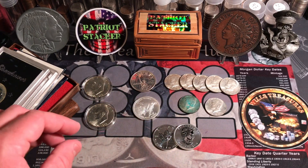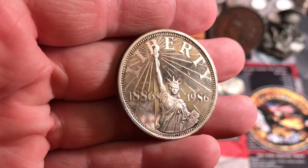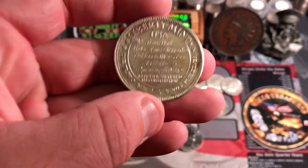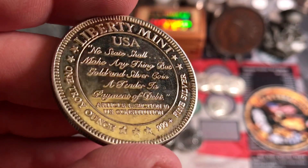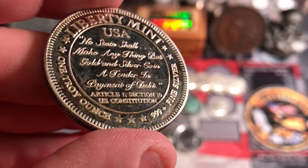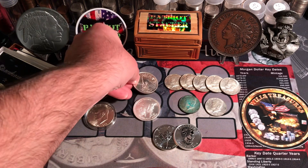Then we got some generic rounds, which are pretty cool. This one is kind of a vintage one — 1986 Liberty. I thought this was pretty sweet. It's got some toning and some tarnishing to it, but I think it's pretty awesome. Liberty Mint, USA. Really cool. Nice little one-ounce round.